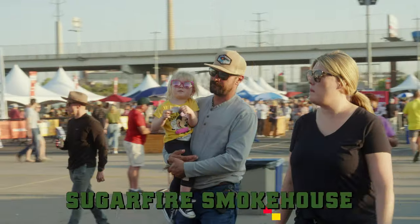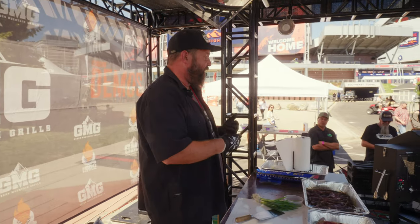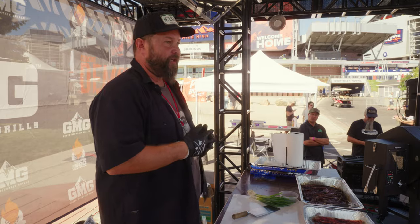Hello, everybody. I'm Chef Jeff Jabot. I'm a chef here in Denver. Today, I'm bringing you a flanken style short rib called a culby rib.